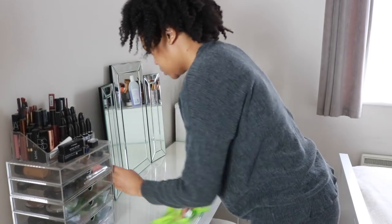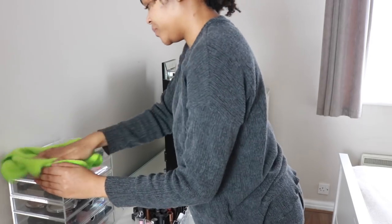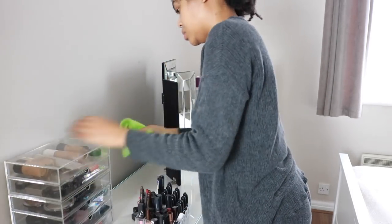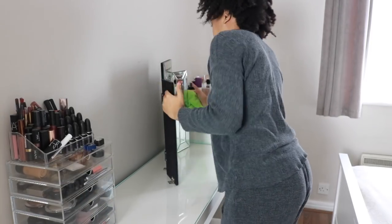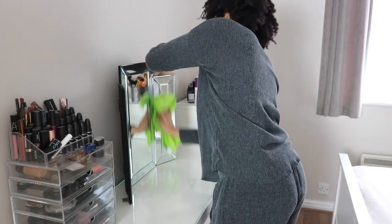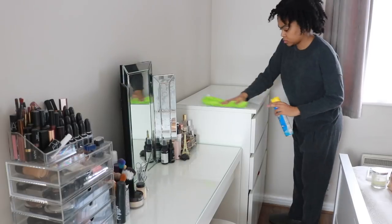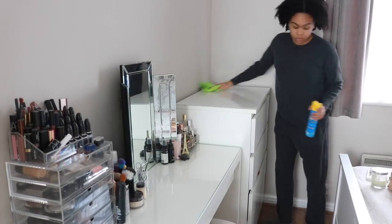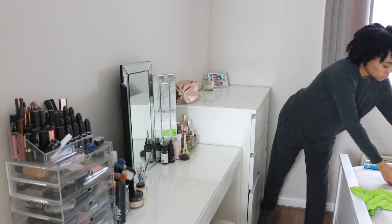I'm using the Pledge on my glass-top vanity and across my mirrors, just dusting and polishing everything down to get all that dust off. One thing about this flat is it's super duper dusty — I can't go a day without polishing. I'm doing the same thing on our chest of drawers; we've got a glass top on it too, which just makes cleaning that bit easier.